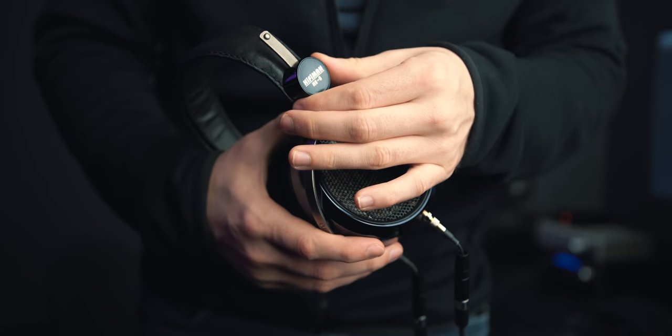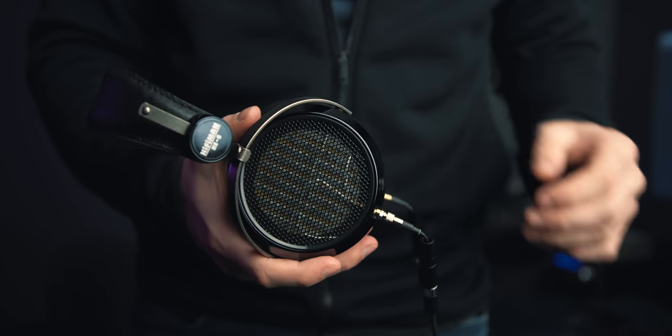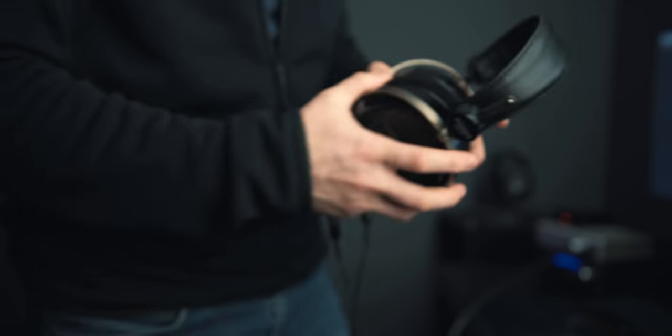I'm tackling treble first because I'm the most disappointed in it. There's not a whole lot of resolution up there. I don't consider the HE6 to be a particularly resolving headphone — I think the Beyerdynamic T1 1990s, the Audeze, and even the HD6XX have better-resolved highs. I thought this might be a power issue, but I tested from the Liquid Spark to the Jotunheim to the NFB-1 to the THX AAA 789, and I was getting the same treble results across all of them.